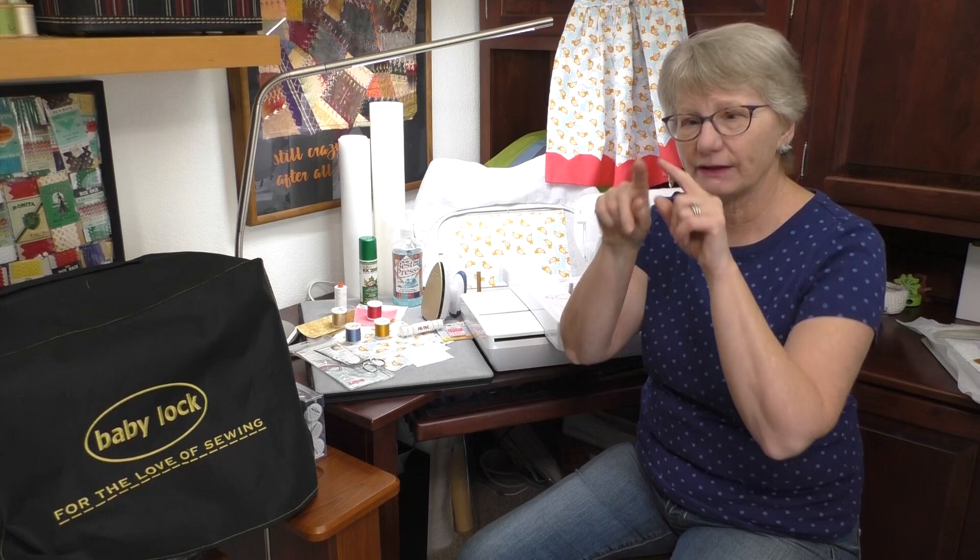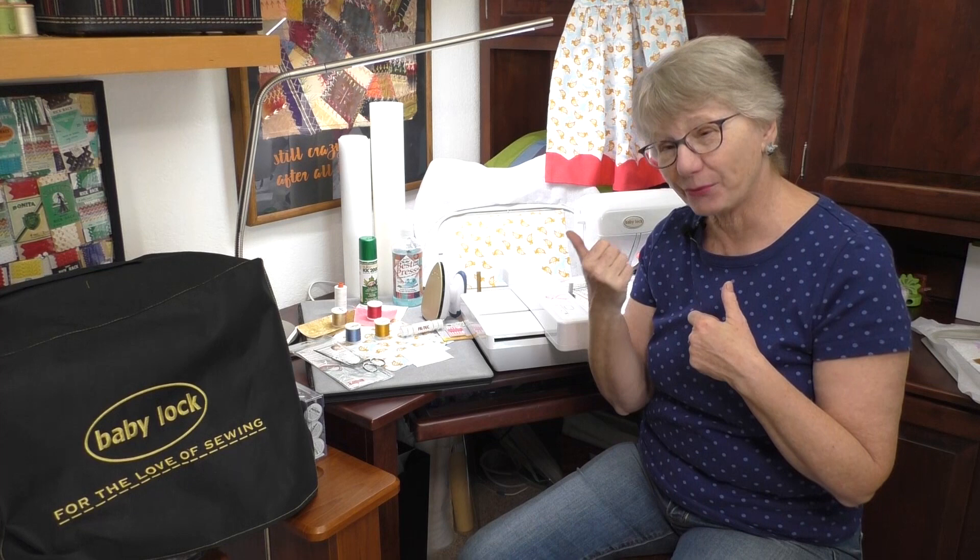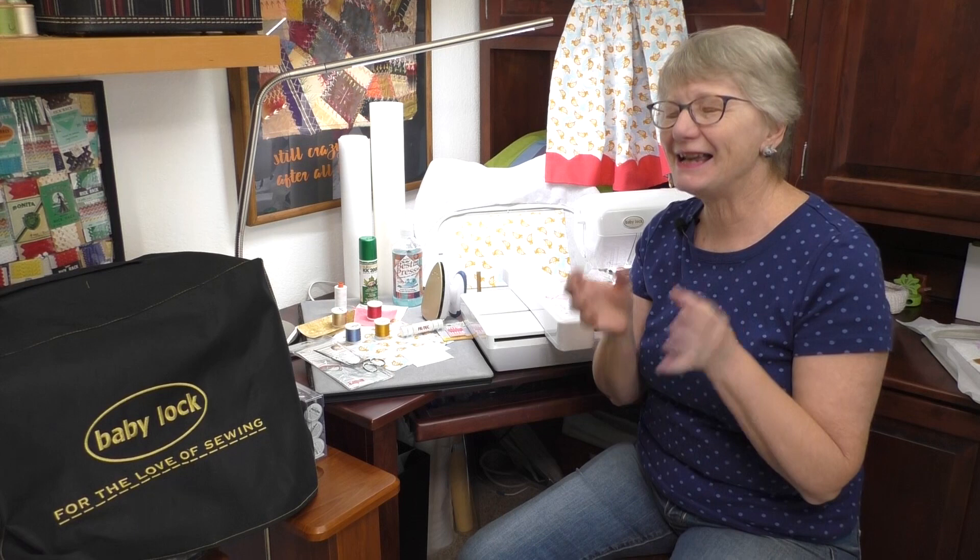Applique by machine needs a little bit of practice when you're doing it on your own to get really nice curves. Well, when the embroidery machine does it, everything is absolutely perfect. This little wall hanging is going to have machine applique on it. The machine is going to show us where to put the appliques and what size they are.